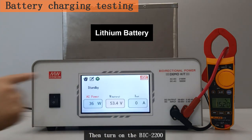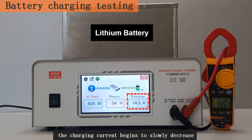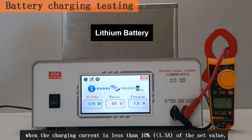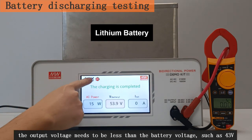Then turn on the BIC 2200. At this point, the AC power grid charges the battery through the BIC 2200. When the battery voltage equals the set voltage, the charging current begins to slowly decrease. As time goes by, when the charging current is less than 10 percent of the set value, the charging is completed and the BIC 2200 is turned off.